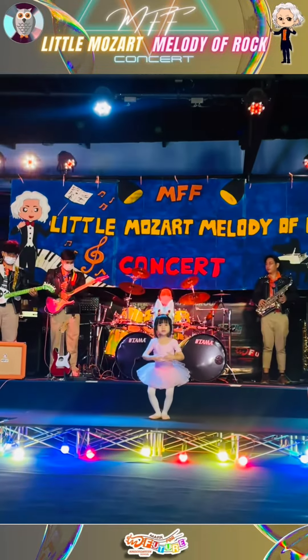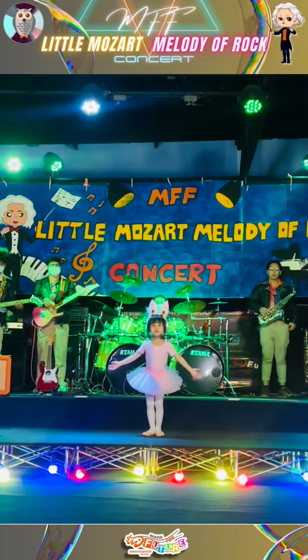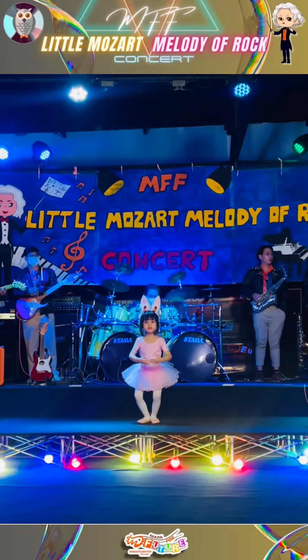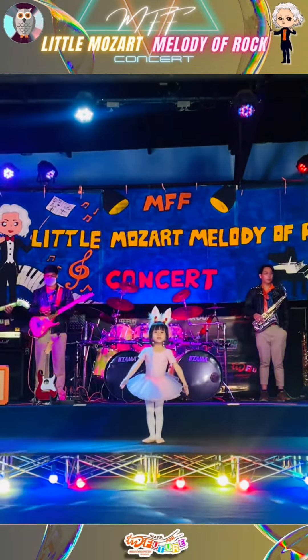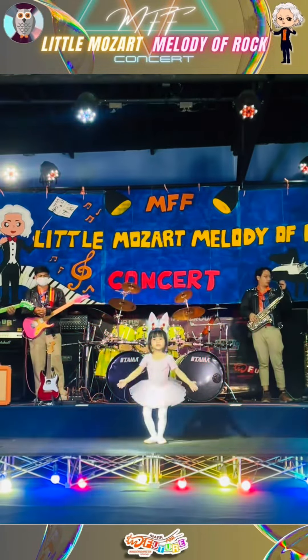At ballet class just the other day, our teacher taught us the bunny ballet. I loved it so much that I'm teaching you, and after you learn it, you can teach it too.